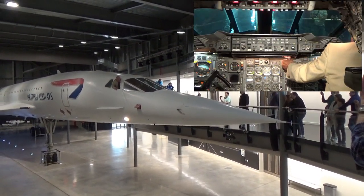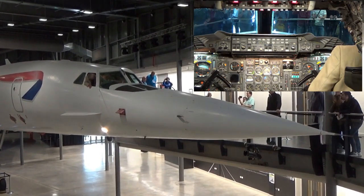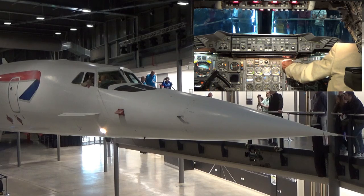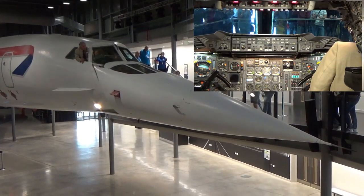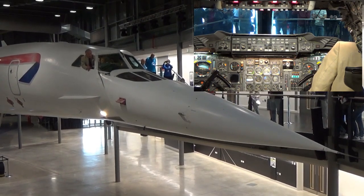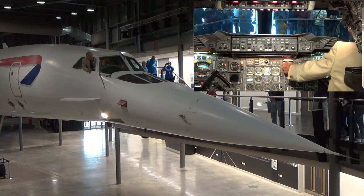Visor down — there's the visor sliding out of the way. Nose five degrees — select five degrees. That's the intermediate position: taxiing and flying at slower speeds. And then for landing, nose to 12 degrees. In fact, we don't use the expression 12 degrees — we just say nose down.